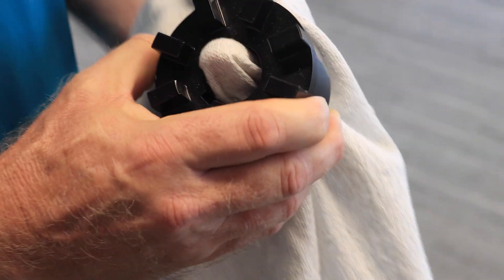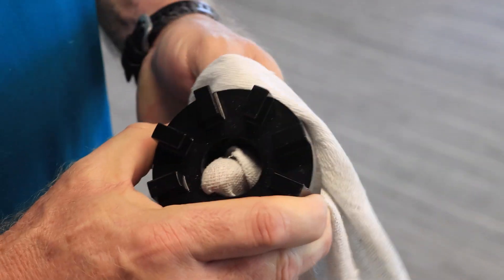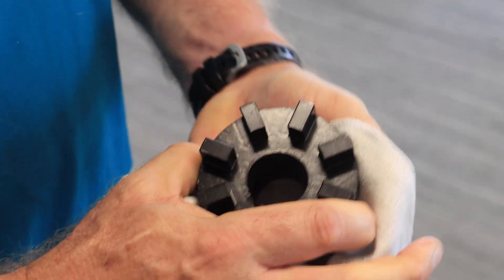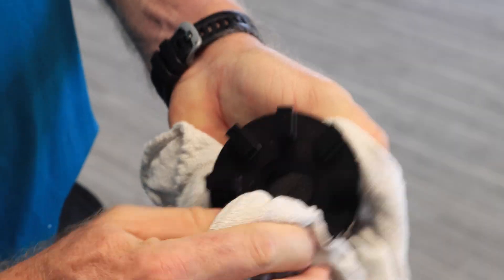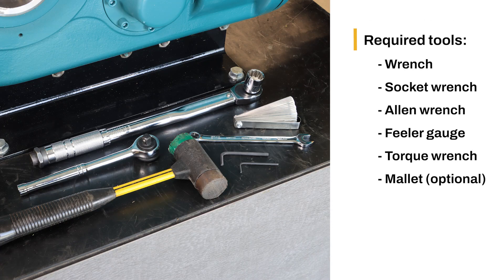Inspect the Sidewinder Coupling Components and remove any protective coatings or lubricants from the hubs, mating surfaces, and fasteners. The MTA Safety Input Adapter installation requires a wrench,